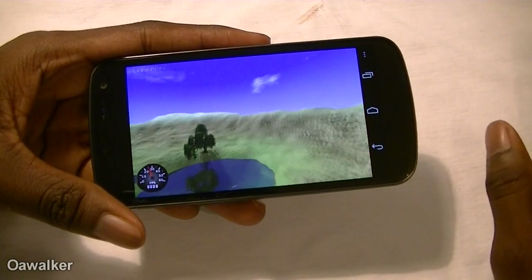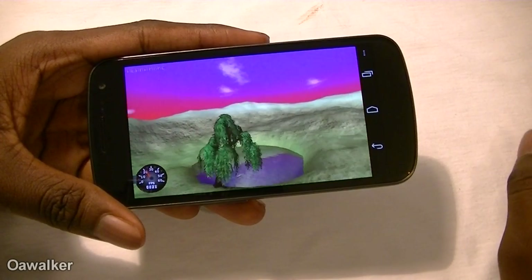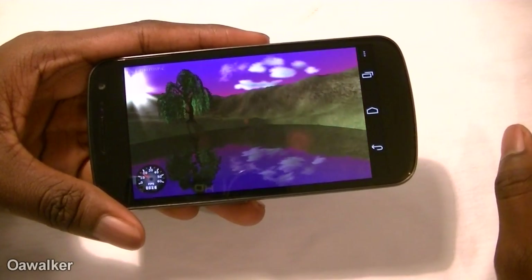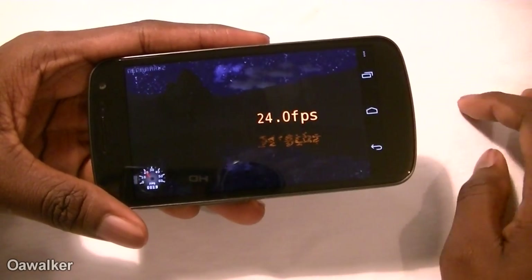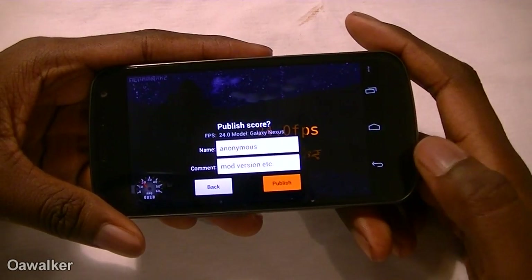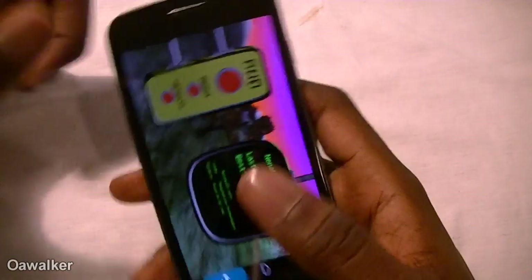Like I said, once these applications are optimized for 4.0, you should see a lot better results, because Ice Cream Sandwich is optimized for dual-core processors so it should perform a lot better. We're seeing an average of 24 frames per second again — I don't think it's going to go any higher. Not the best results, but still okay.